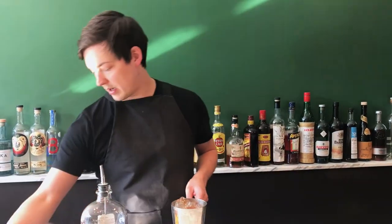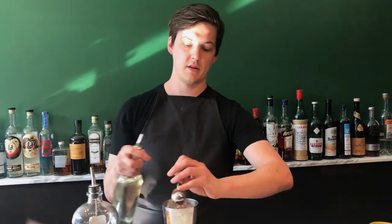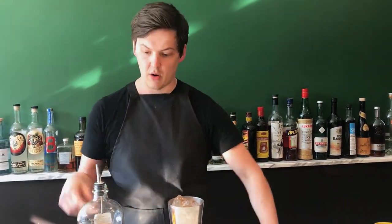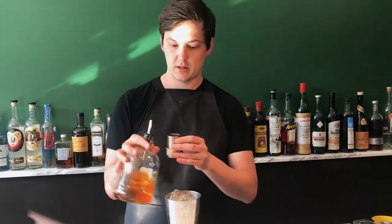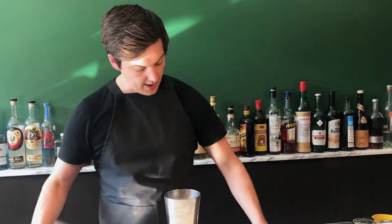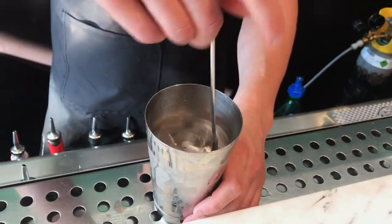So we start off with a few dashes of Angostura bitters, and then we've got 10ml of sugar syrup — it's a 2-to-1 sugar syrup — and then we go 50ml of the fat-washed Japanese whisky. It's a little bit more sugar syrup than you'd usually have in an old-fashioned, but because of the savouriness of the miso paste, you kind of need it to balance it out.